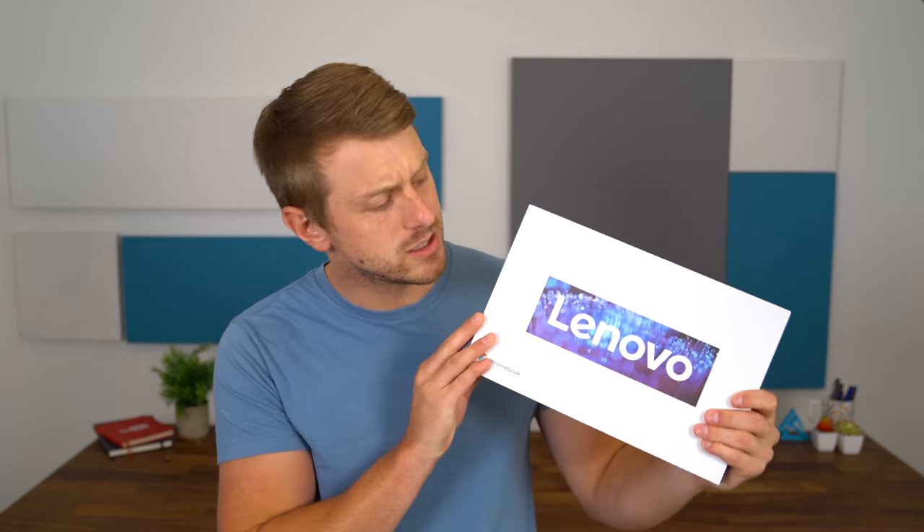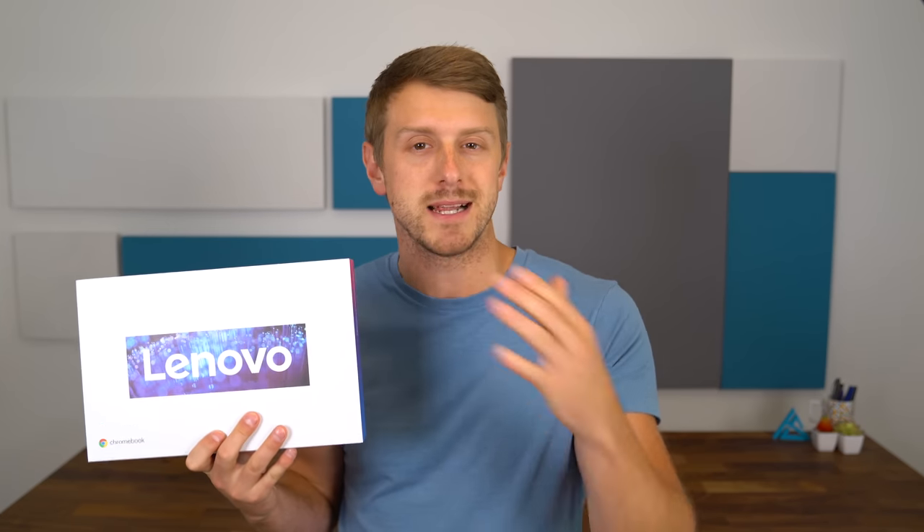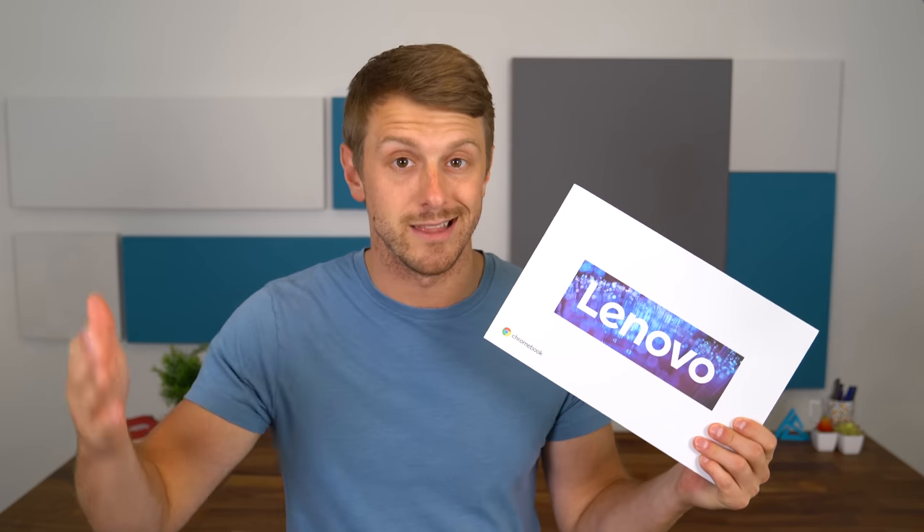Hey everyone, Tim Schofield here. It's time to take a look at the Chromebook Duet from Lenovo, running Chrome OS. You get the best of both worlds with a two-in-one design — it is a 10.1 inch tablet that comes with a detachable keyboard, so you can use it like a laptop or detach it and use it like a tablet.